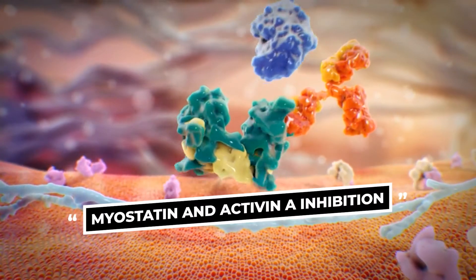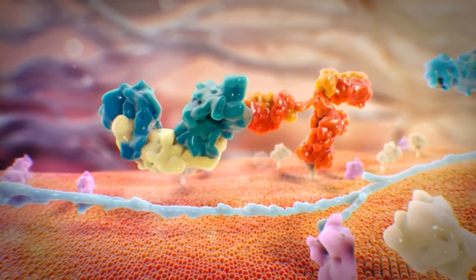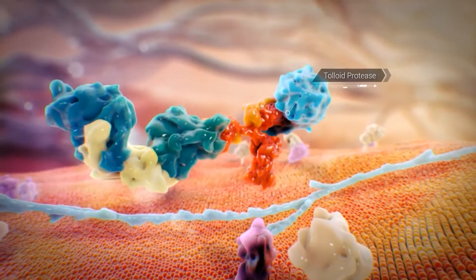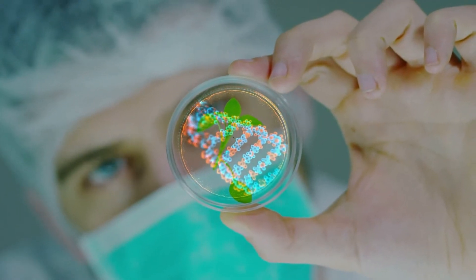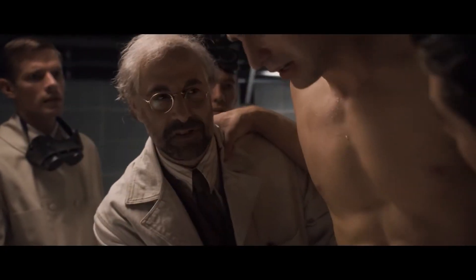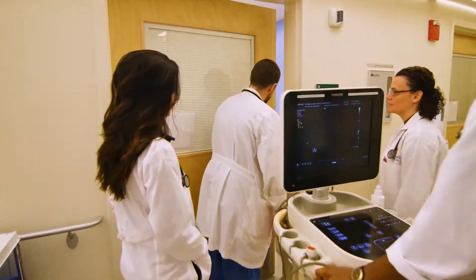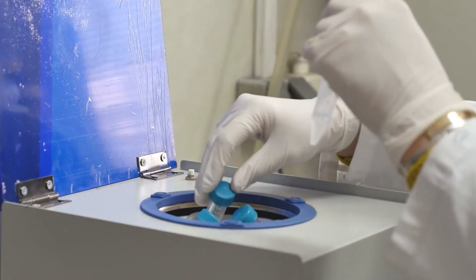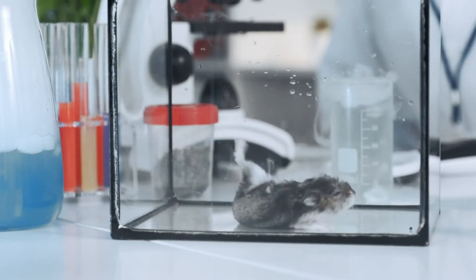Myostatin inhibition. Two proteins known as myostatin and activin work to suppress excess muscle growth in humans, keeping them within normal limits. If these limitations could be turned off with genetic editing, something close to super strength might be possible. Geneticists from Johns Hopkins University School of Medicine have genetically knocked out the gene encoding myostatin to make mighty mice that have approximately two times the muscle mass of normal mice.